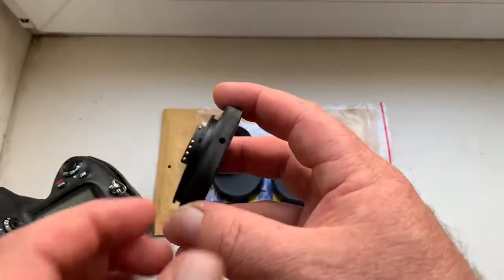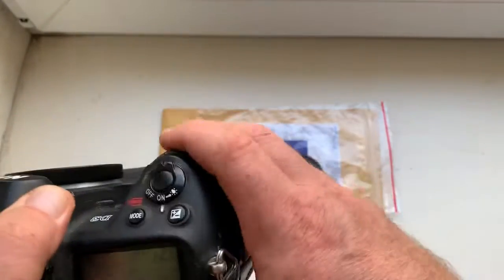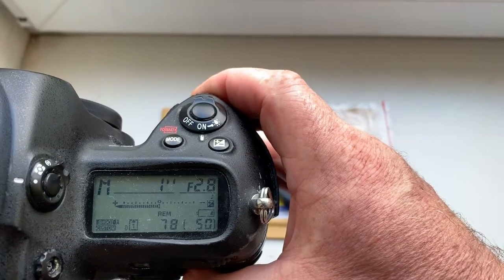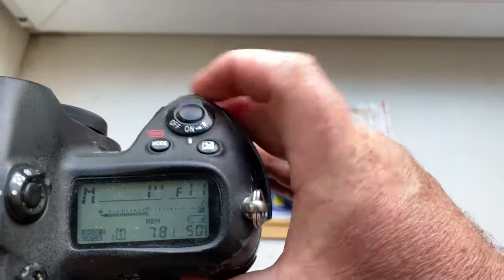And adapter T2 to Nikon number two: 100 mm focal length and aperture range from 2.8 to 16.